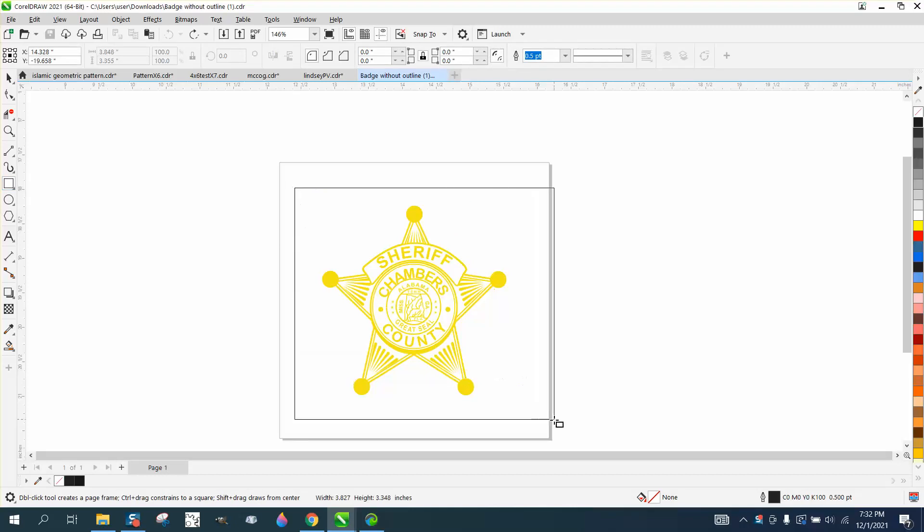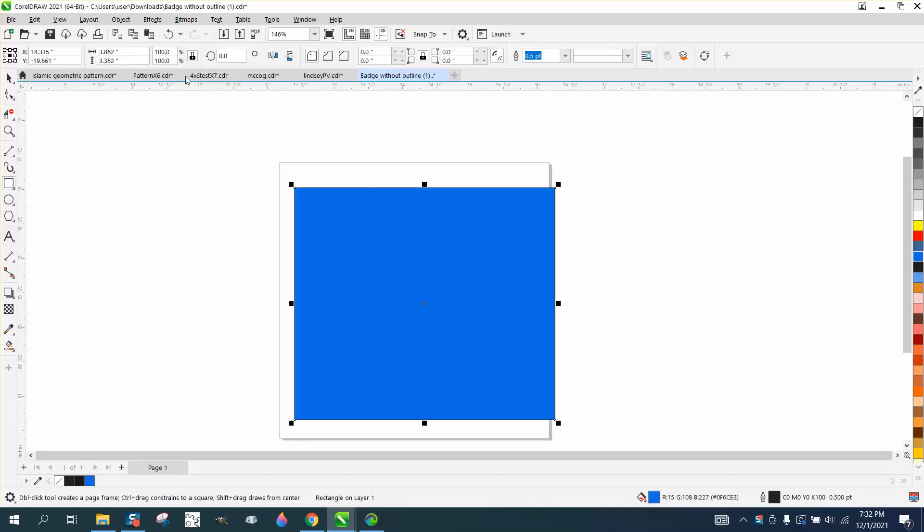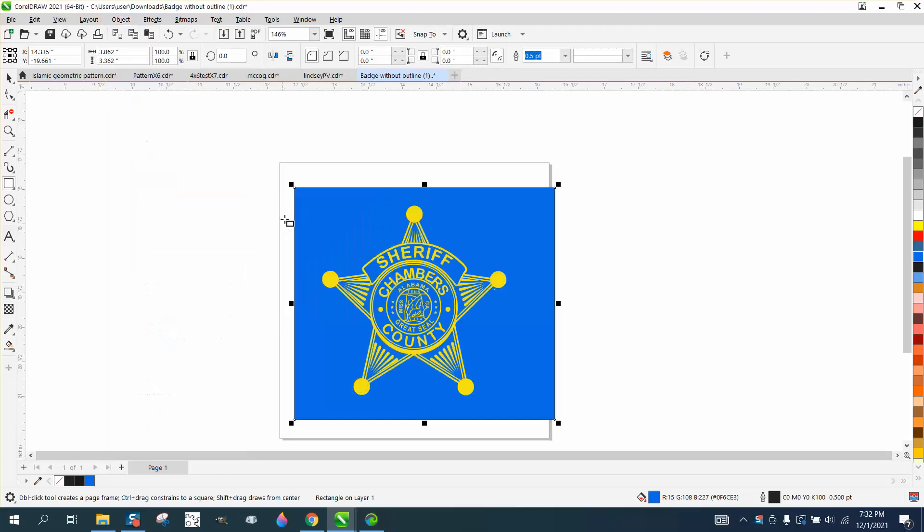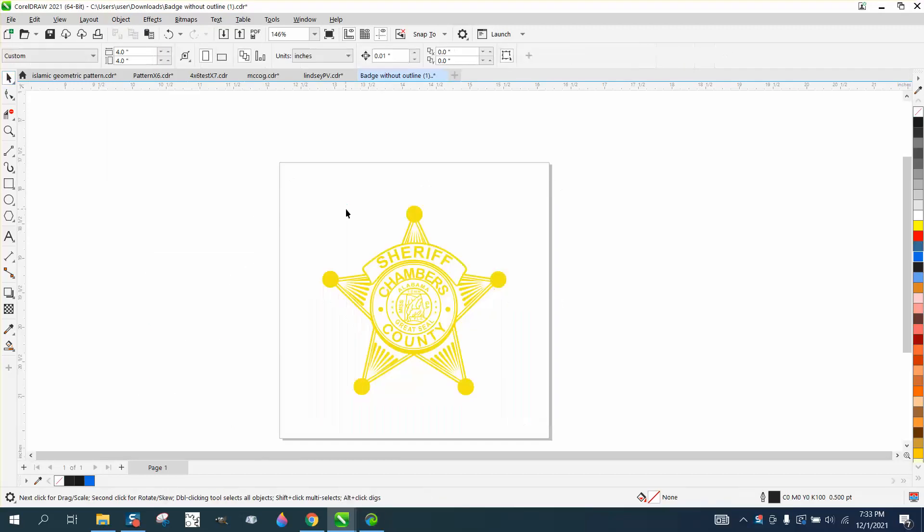Hi, it's me again with CorelDraw Tips and Tricks. Somebody sent me this file and they need an outline. Instead of using a yellow box trick, I'm going to use a blue box trick, because the object is yellow and they're going to print it on a t-shirt, but they need a black line around it.